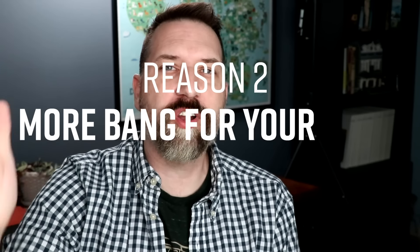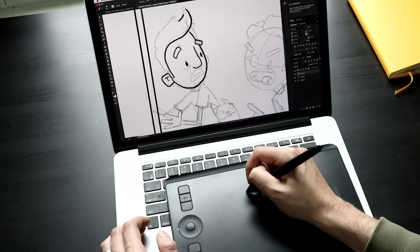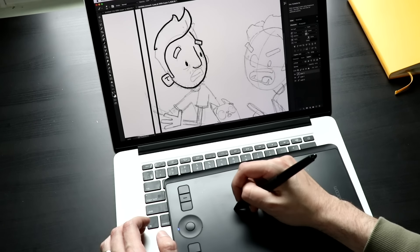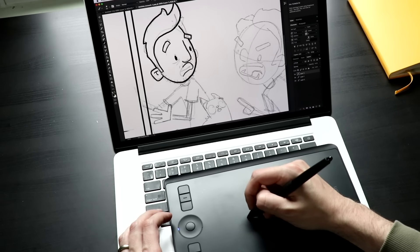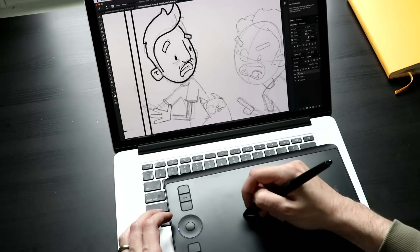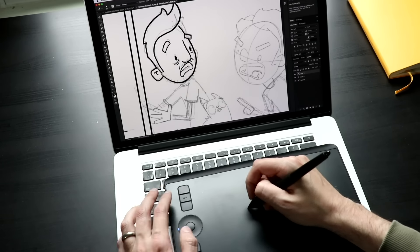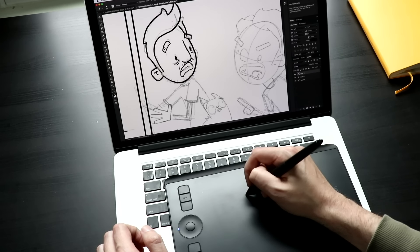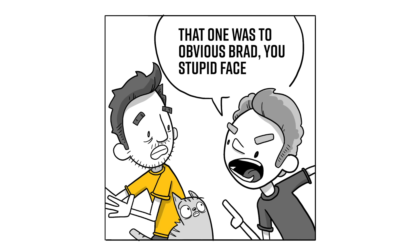Reason number two: more bang for your buck — that means cheaper. This is the obvious reason; I know most of you probably jumped to it as soon as you clicked on the video. These things are much cheaper. Even the higher-end Huion HS610 or the XP-Pen Deco are great drawing tablets that are a really good size for under $100. These are definitely professional-level tools.